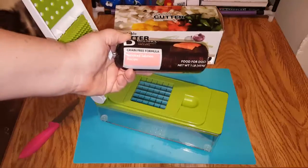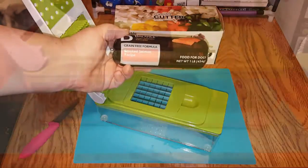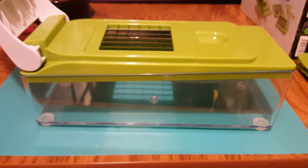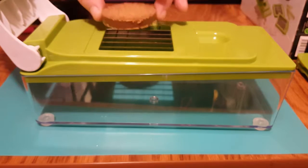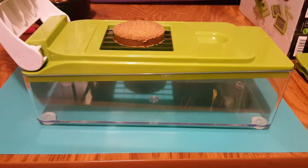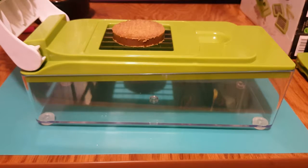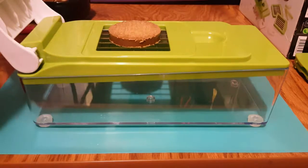So I'm going to cut up some Pure Balance Smoked Salmon Recipe Roll and we'll see what happens. I've cut open the roll of dog roll and basically you want to just cut it to your desired thickness, and all you're supposed to have to do is put it on the grid and close the lid. We will see what happens.